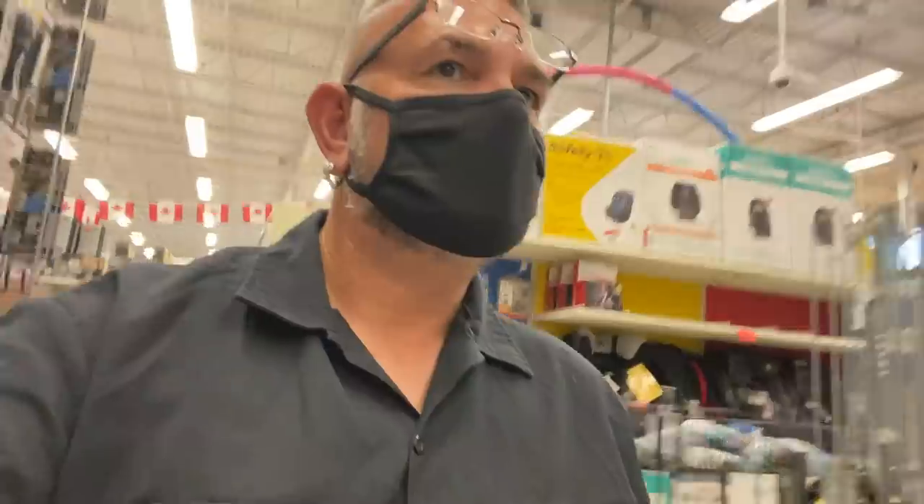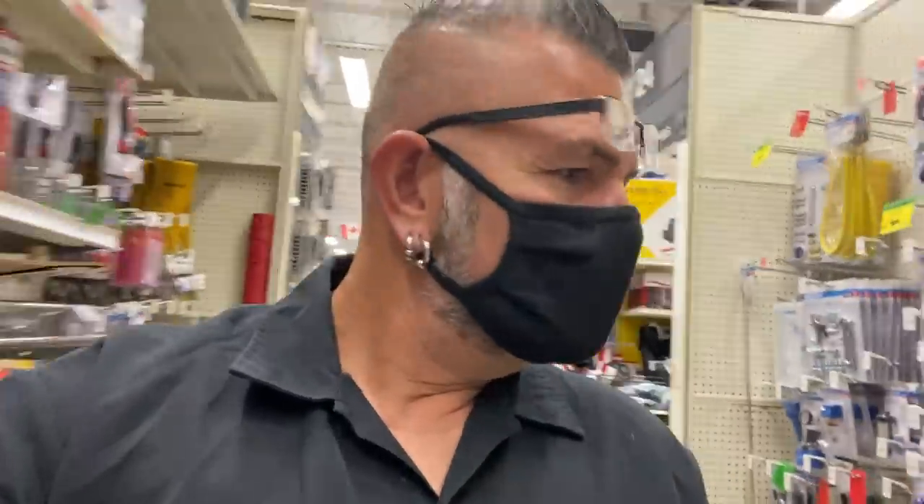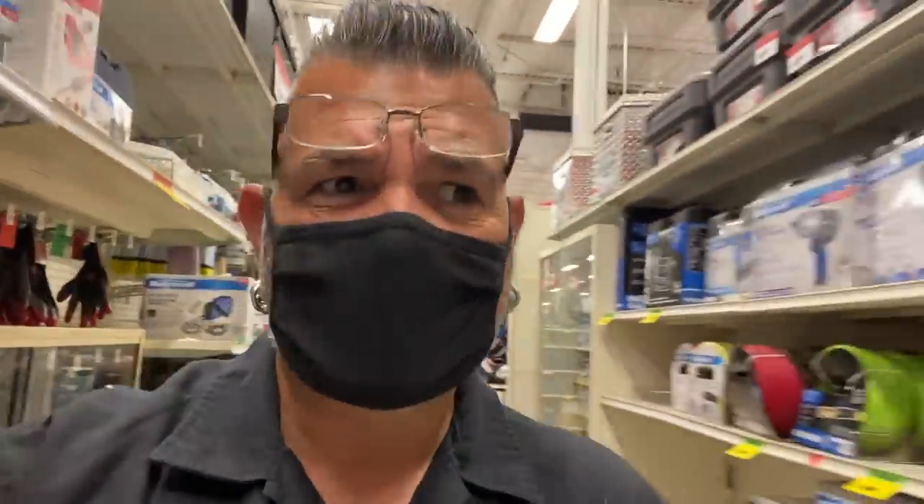We're in Midland, Ontario and I'm at Canadian Tire because I have a project that's been on my mind for quite a while. I think I found the product I need to complete this project. We're not doing the project today, but I'm gonna pop in here and see if this thing works. Online it says we're looking for aisle number 25.